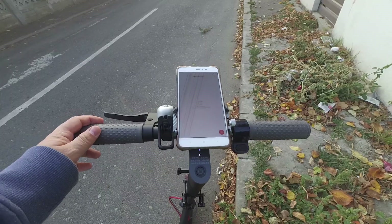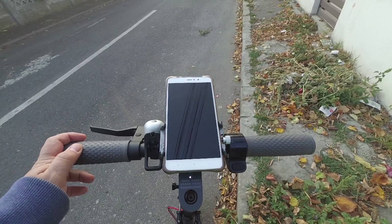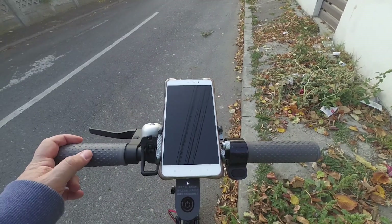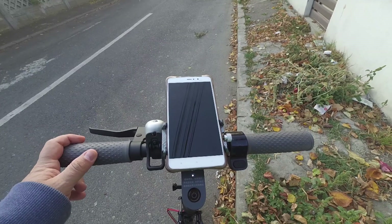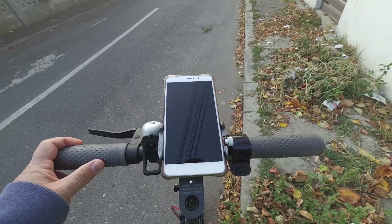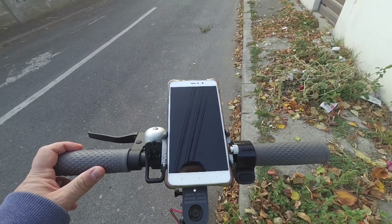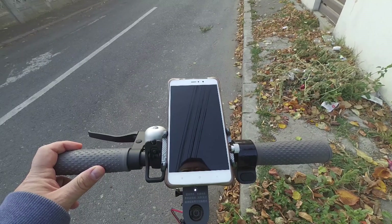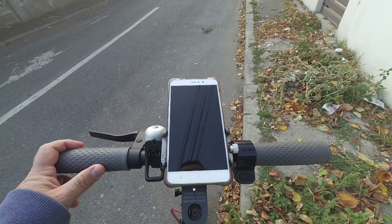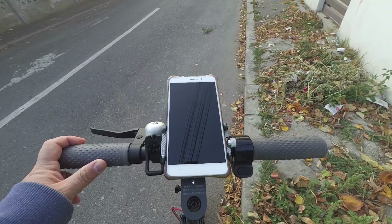Hi guys. A few days ago when I started my scooter and I connected the Mi Home app to it, I was told in the app that there is a new firmware version available for the scooter. The firmware version that was available was 1.4.2, and at that point I went online to see if I can find the change log for this firmware version, to see what updates are brought by this firmware version.